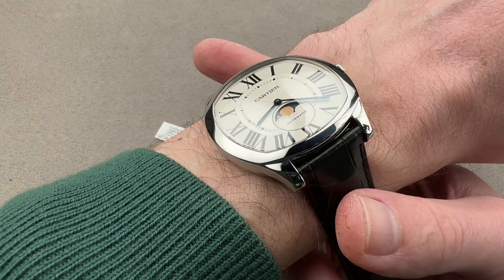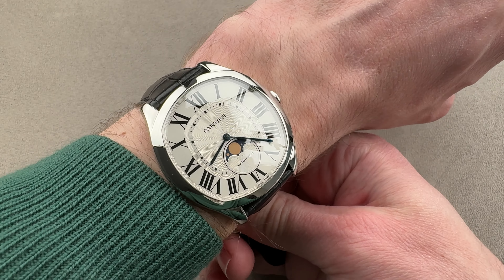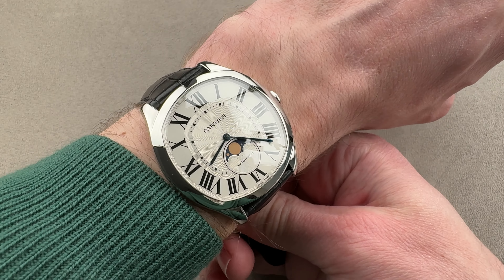One year after the launch of the Cartier Drive de Cartier, we got this — the Cartier Drive de Cartier Moon Phases. 40 millimeters in diameter in stainless steel. It's a svelte 12.1 millimeters thick, from lug tip to lug tip 46.3 millimeters, with a 20 millimeter spacing between the lugs. This model came out in 2017 in rose gold and steel, and the steel model gives you everyday durability.